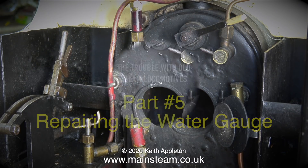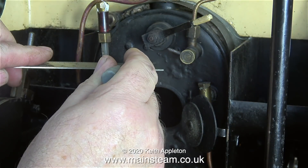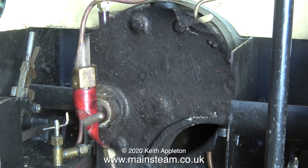The main problem with the water gauge on this engine is that the drain tap leaks very badly. But the good thing about this water gauge is it is exactly the right height, which corresponds to the top of the firebox crown inside the boiler.